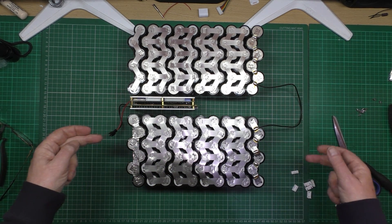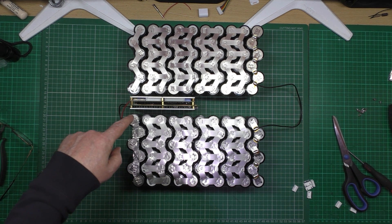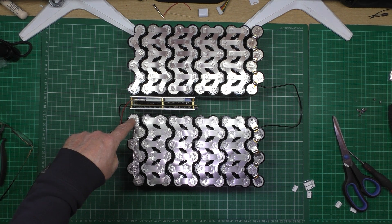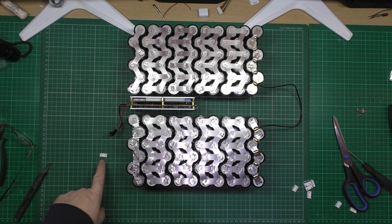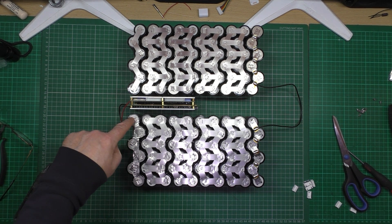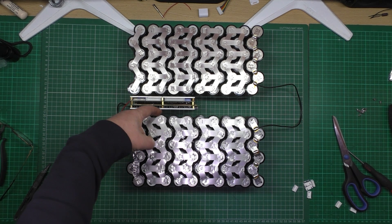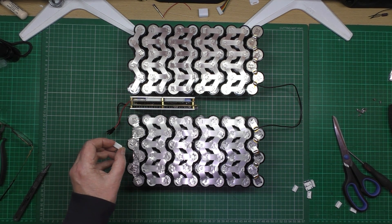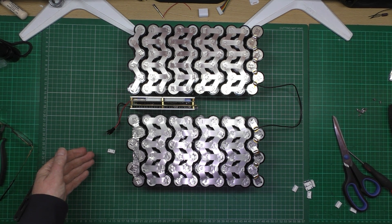So the first thing I'm going to do is wire it negative off there, positive off that one as well, and then it's going to be positive, positive, positive — that sort of thing. I'll solder that one up and I'll show you what I did.